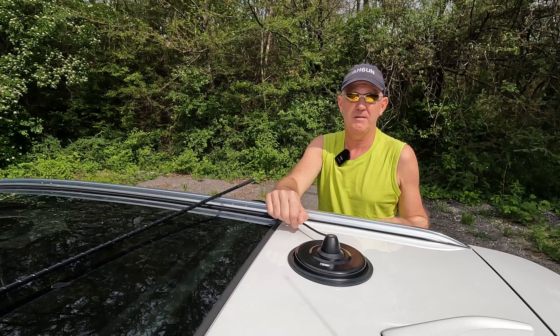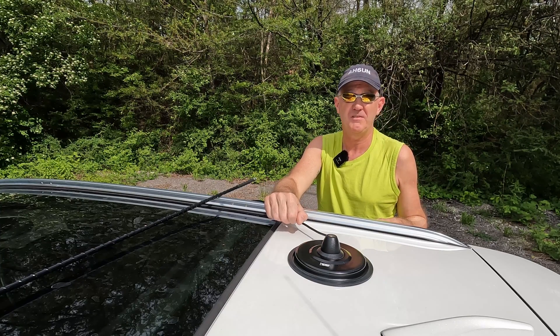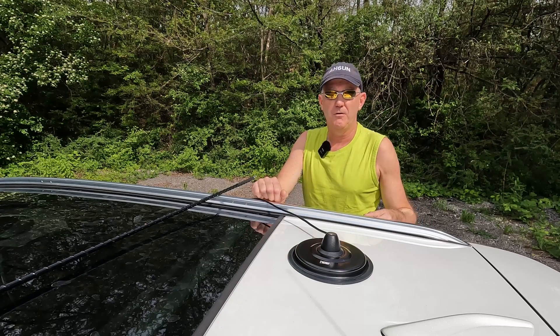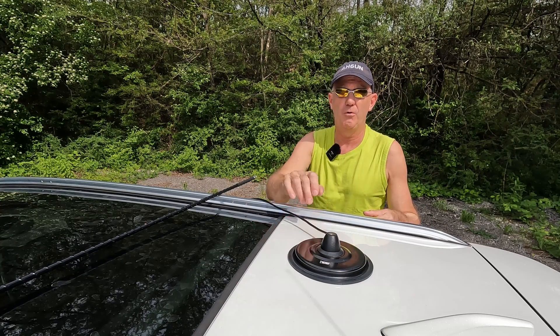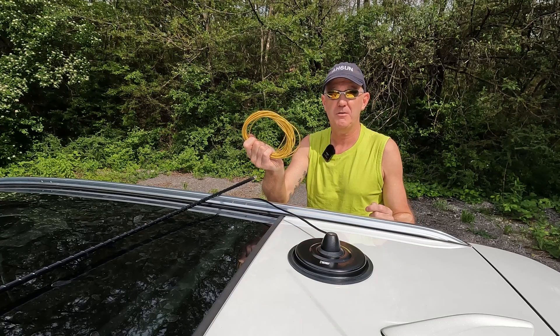But the problem is these are very hard to get off your car, especially when it's a very tall car. So I drilled a hole into the base of the mount, attached a connector, and added a 10 meter counterpoise.